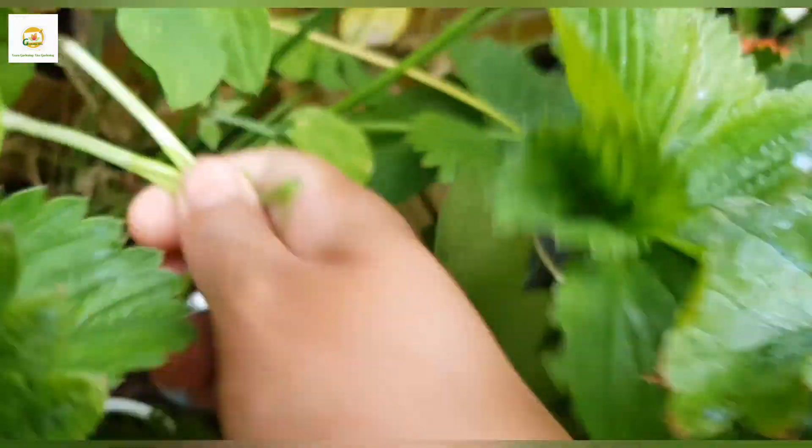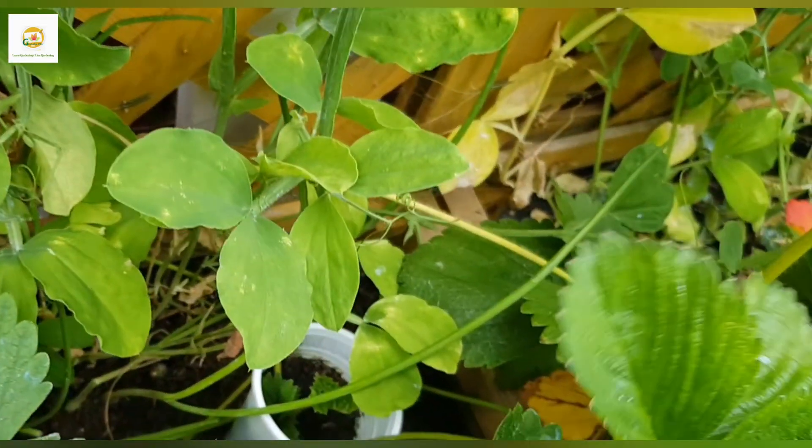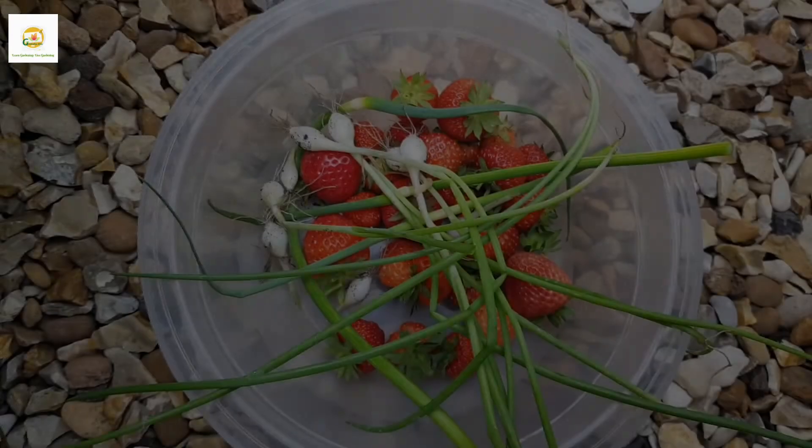I also interplanted spring onions between my strawberry plants and sweet pea plants. That's a good way to deter bugs, and you can multiply your harvest by using all the garden space that's available.